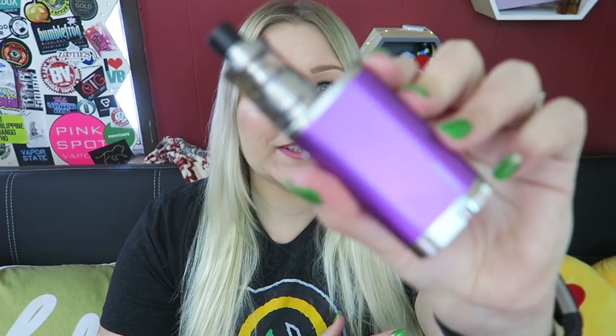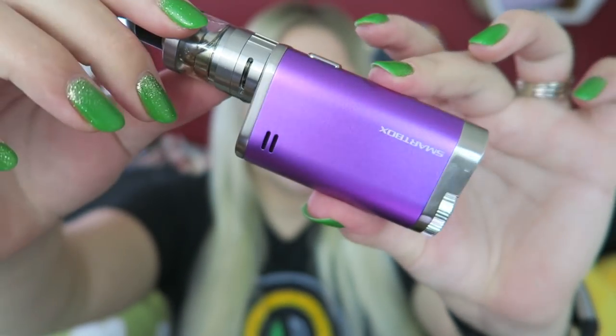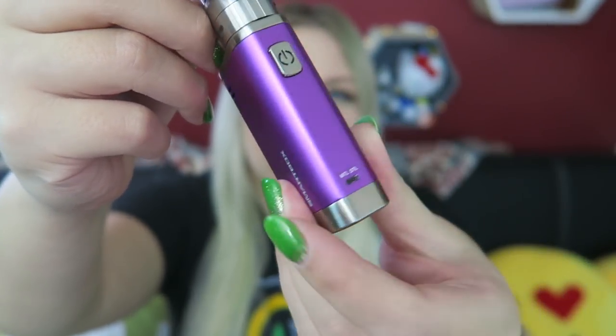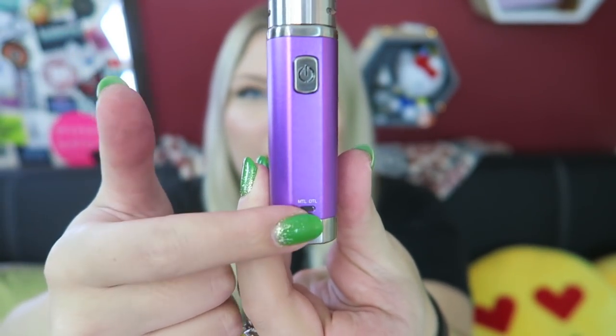Here is the whole thing put together. Very nice. This is a very simply operated machine, and it does have mouth-to-lung or direct-to-lung options.